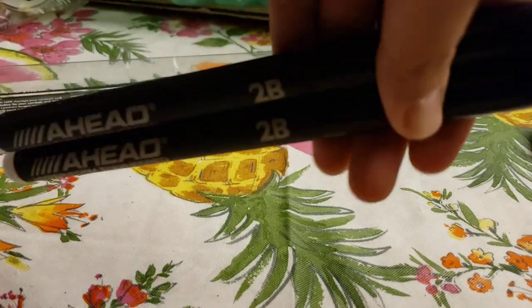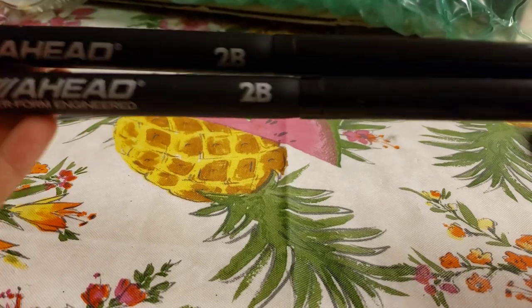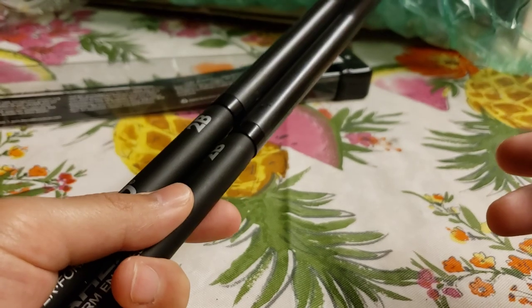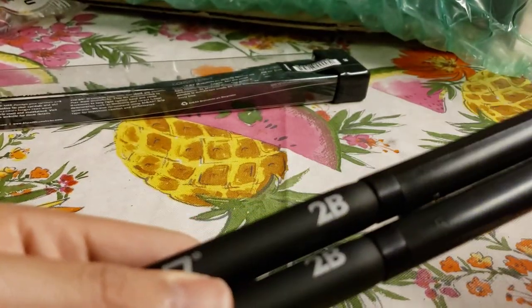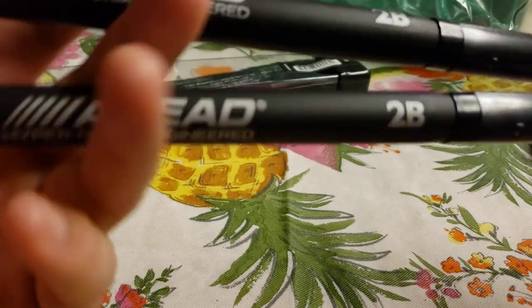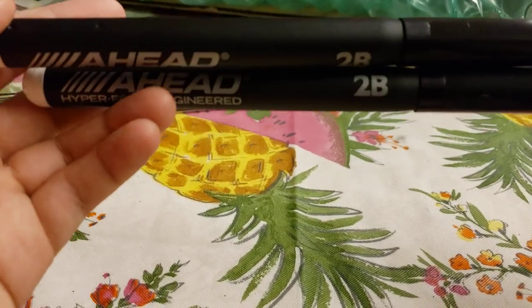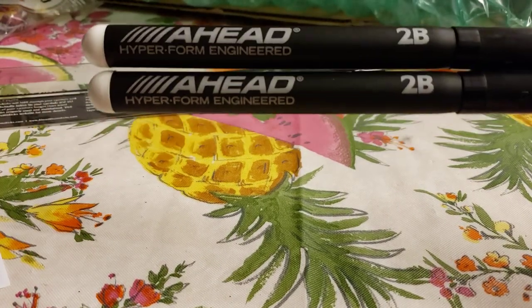So this is my review of the Ahead 2B drumsticks. I'll actually be using these to practice, because I'm tired of putting wooden drumsticks in my backpack and having them get all banged up. I'll use these more often for practice, and eventually I'll probably use them for shows or sessions. That's all for now guys — I'll catch you in the next video, peace!